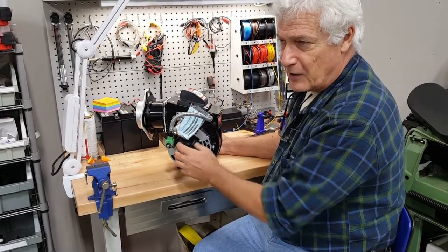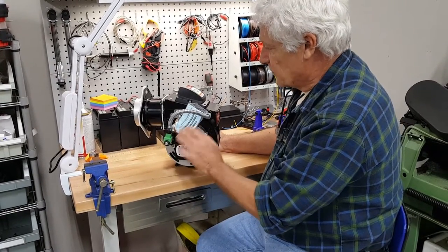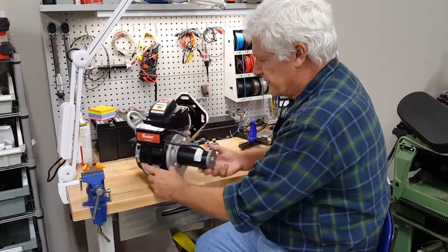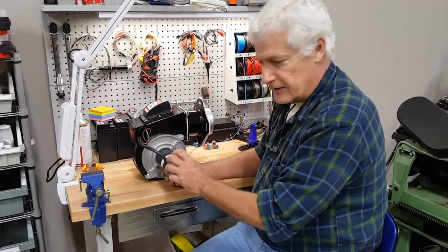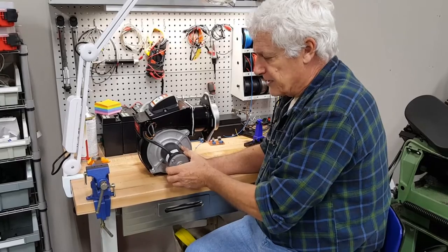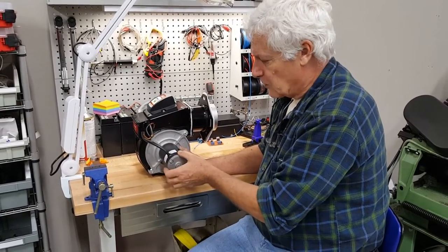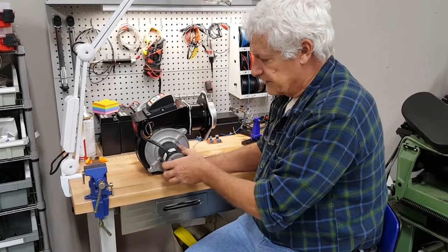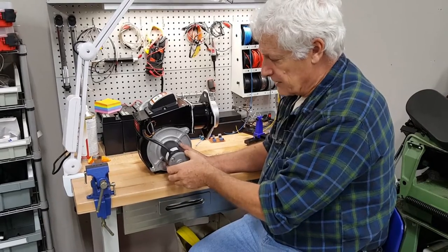It's a powerful relay that can switch 100 or 120 amps depending on the model, and we switch the whole burner on. One advantage is that this motor is a conventional 12-volt DC motor, which relies on internal brushes to carry power from the battery. The brushes are a wear item — they eventually wear out. So the idea is that when there's no need for heat, we shut off the entire burner, extending the useful life of the motor.